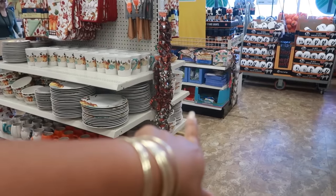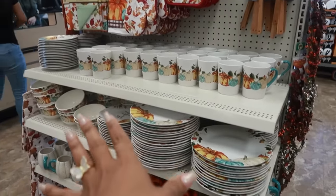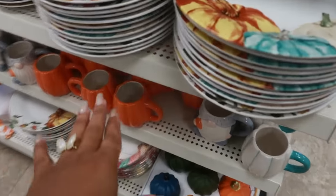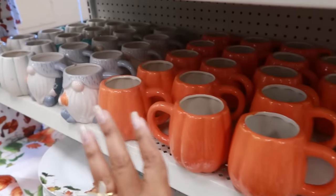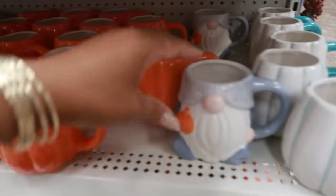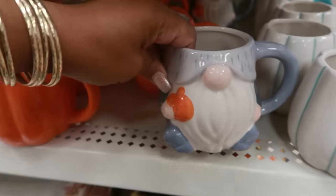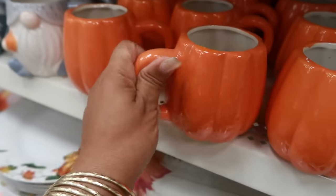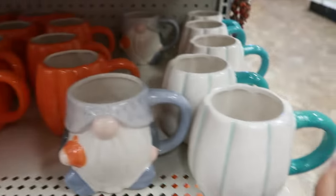You guys know how we were just looking at the leaf plates on that side — on this side you have the pumpkins and the plates and everything. But look at these cups! What do I keep saying — Dollar Tree is really stepping their game up when it comes to the cups this year. Look at that, that's really cool. You've got a bunch of them right there, and then you've got the orange pumpkin and then this color.